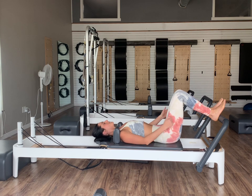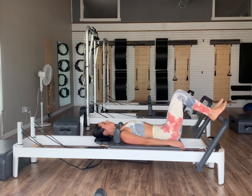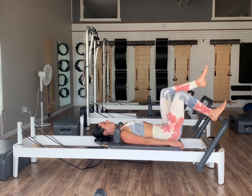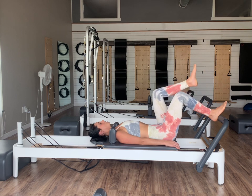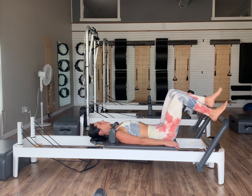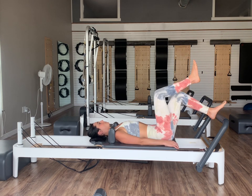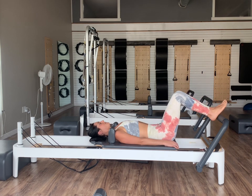Think that pelvis stays nice and still. On an exhale, right knee is going to hover up into a tabletop position and then inhale, set it down. Exhale left knee lifts, inhale lower. Exhale lifting the right and then inhale lower — just alternating our legs back into that tabletop position, just like we did on our arcs. Pelvis stays nice and still, carriage stays nice and still. Exhale as we lift, inhale lower, staying at that halfway point of our carriage — feeling those quads working to help stabilize.